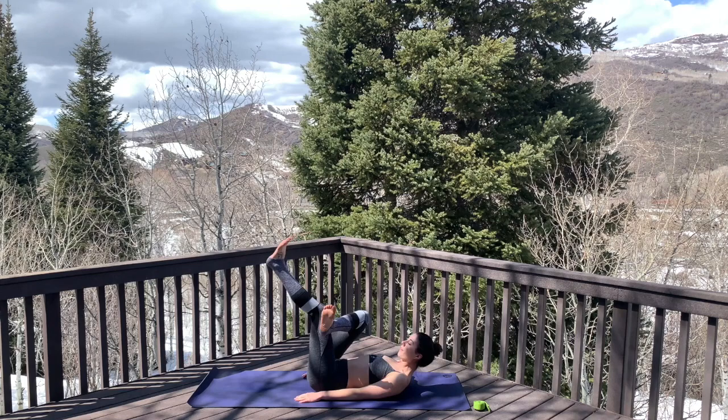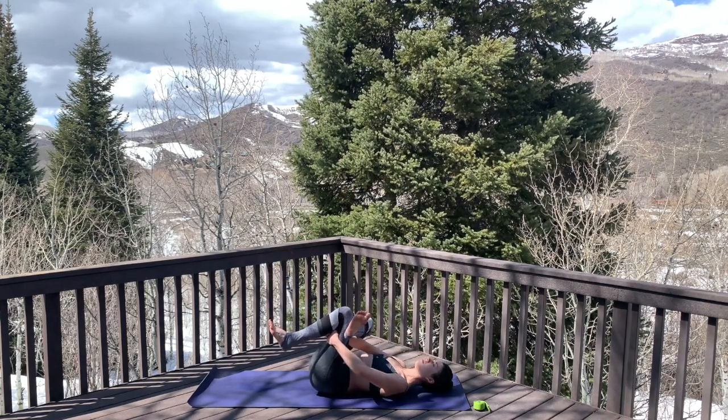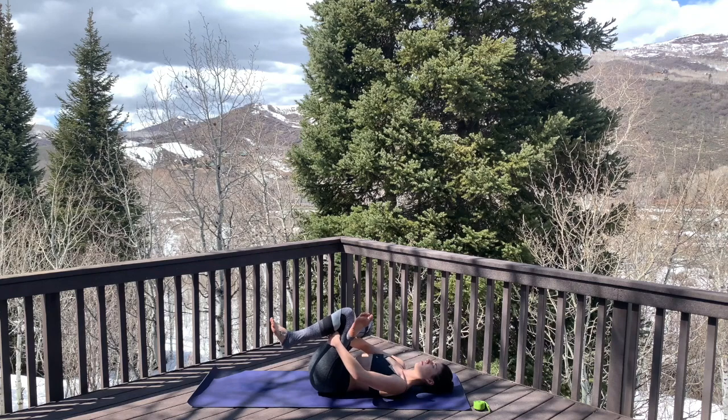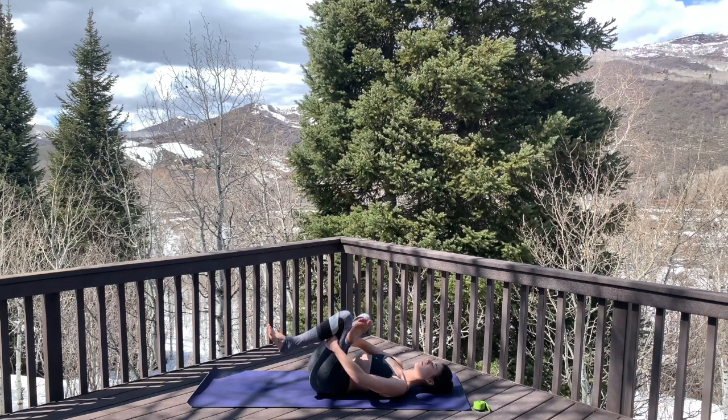When we're ready, keep the right foot flexed and cross it over the left thigh. Allow the left leg to relax as you interlace the fingers behind the left thigh, and allow yourself to relax back down into this figure four pose. You can stay still here or take some rocks side to side — nice gentle movements.